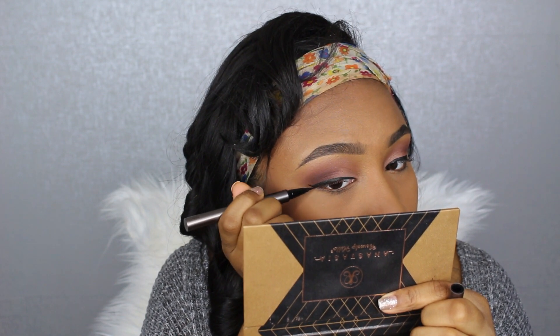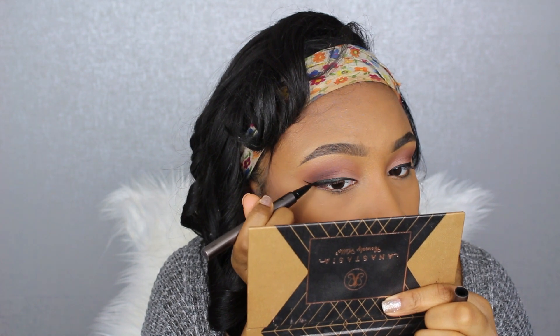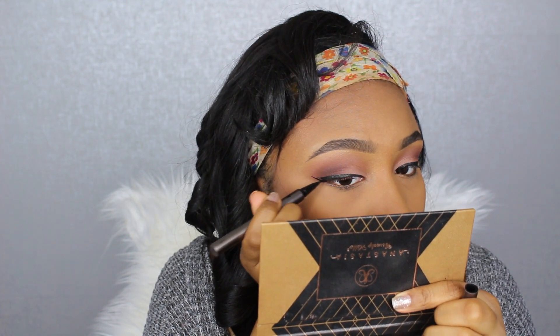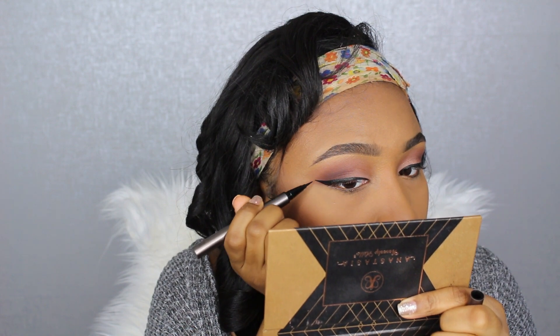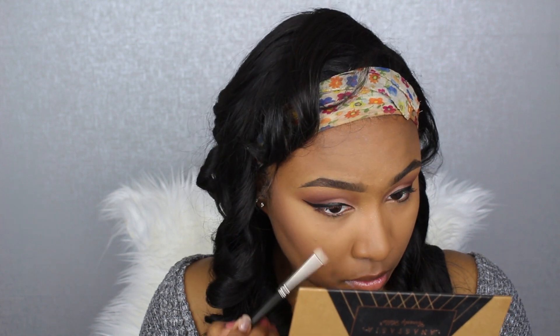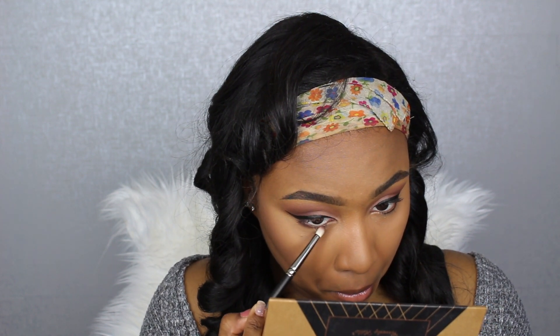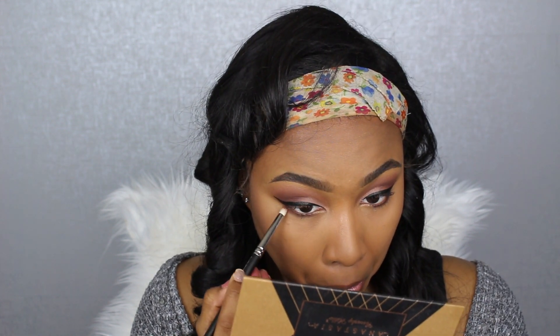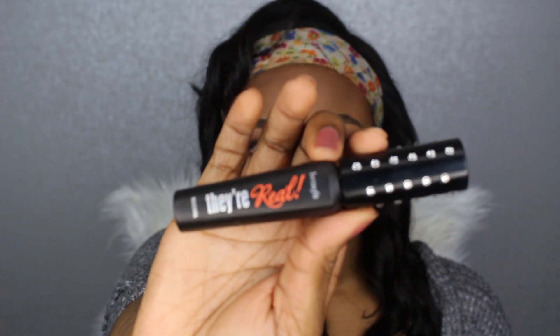Now taking the Kat Von D Tattoo Liner, I'm going in and finishing off my wing liner since my foundation, powder, and everything is done. Then with a MAC 219 pencil brush, I'm going in with the color Fudge from the Chate Couture palette, followed by Morocco to further smoke out and smudge it a little, so I don't need to wear liner on my lower lash line.